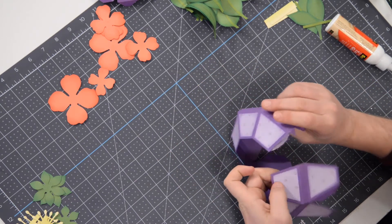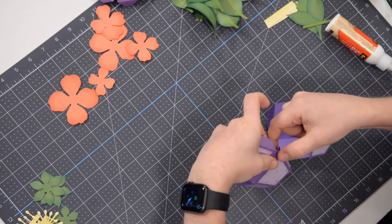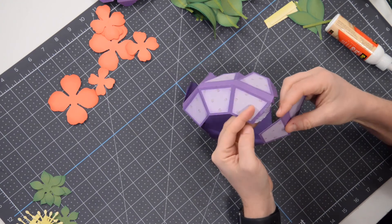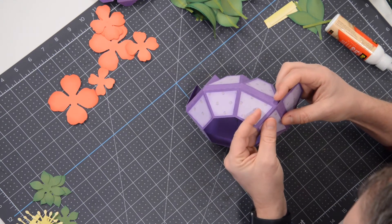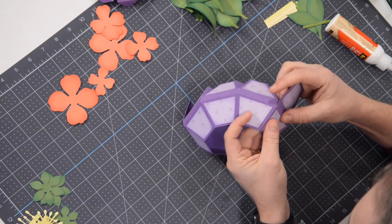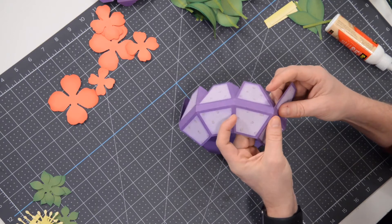Grab the other end and just line it up, just like we've been doing. It's going to be a little more awkward just because it's kind of flailing around, but make sure you line that up as accurately as you can. It may want to slip a little bit, so make sure you keep holding it in place until that glue has a chance to set.